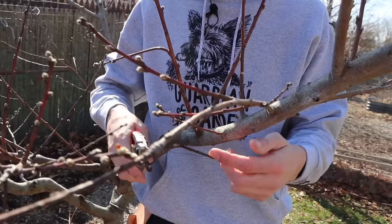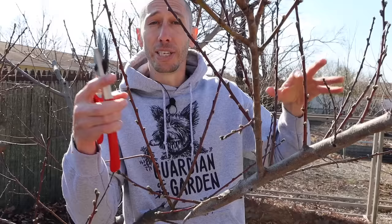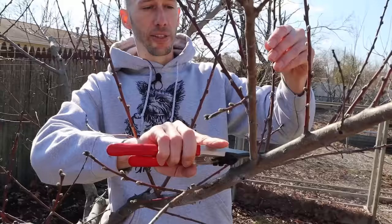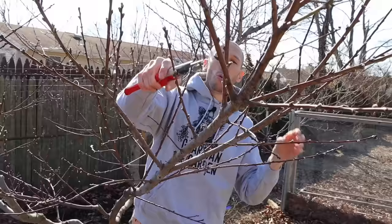Even though a thin weak branch is going to have fruit on it, we're just going to remove it. We also want to remove any redwood growing straight up, because what we want is redwood going off to the sides. This will allow the most light to penetrate the tree, and when the peaches get more light and more airflow you're going to have a way better chance of getting that fruit to maturity. So we're going to remove a lot of this wood growing straight up and any wood crossing over.